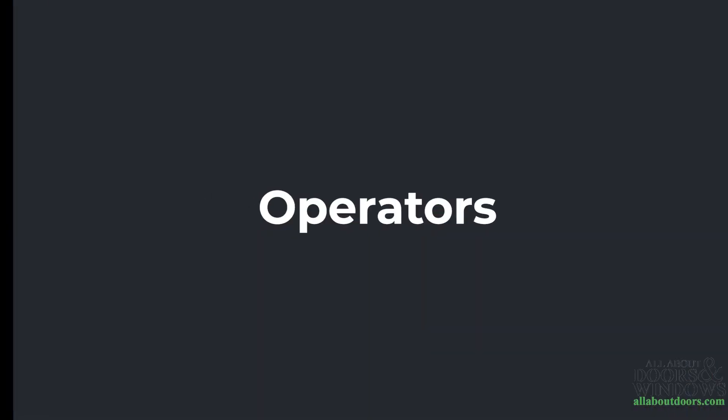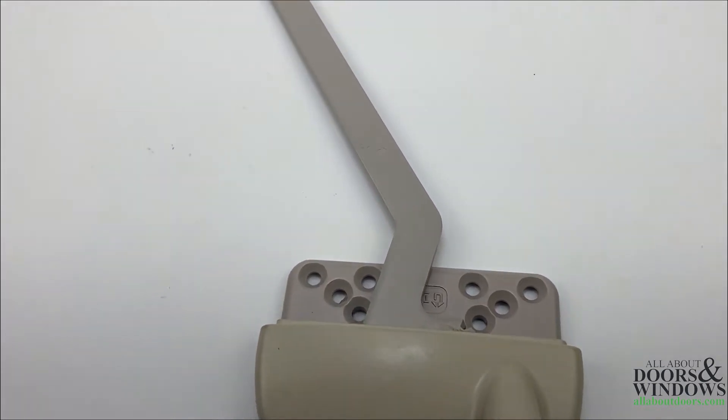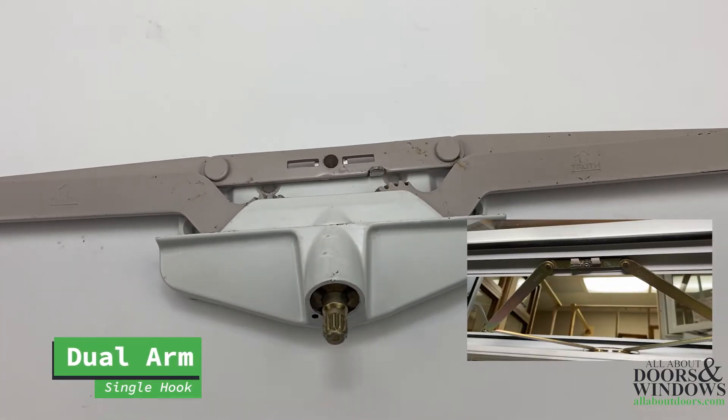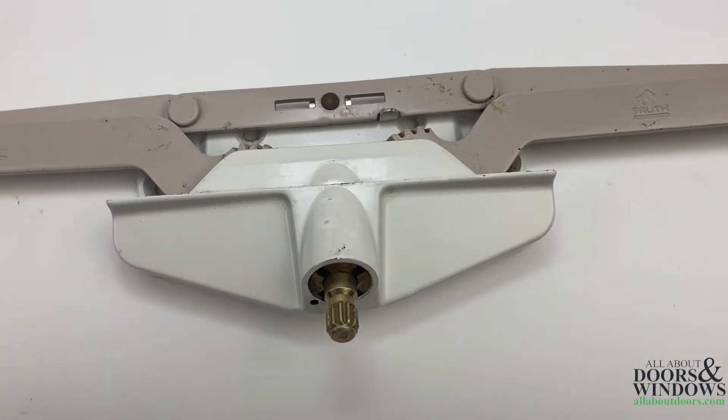Let's first begin with the operator. The operator opens and closes the window sash and is only visible when the sash is in the open position. This is a single arm operator and has a pivot shoe located on the end. The dual arm single hook operator clips in at the bottom of the sash and secures it to the operator.